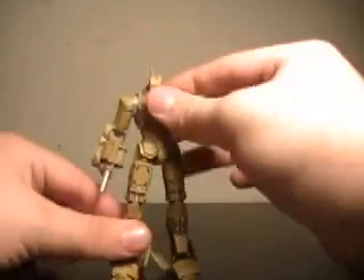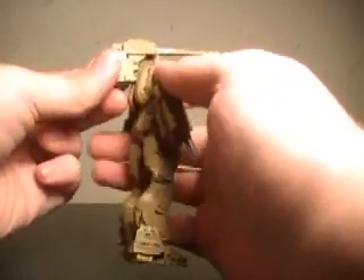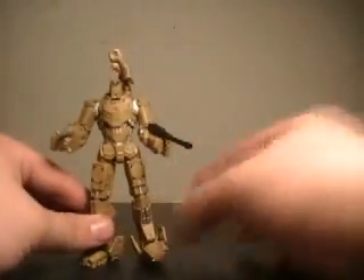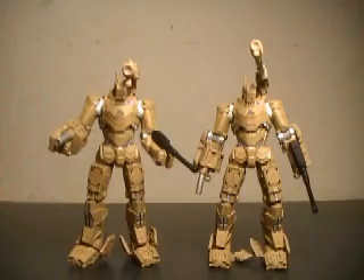So these drones are really awesome. I'm definitely glad we got a chance to buy these. We are going to get all three types of drones when they finally come out, so these guys are awesome. Let's move on to the next figure.